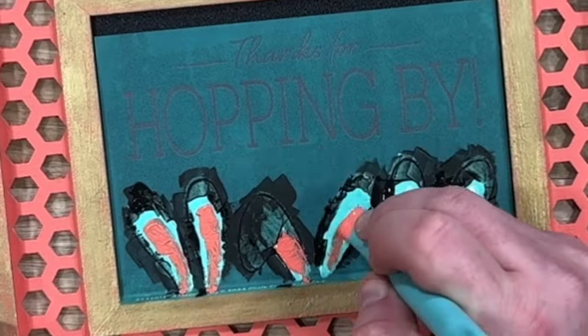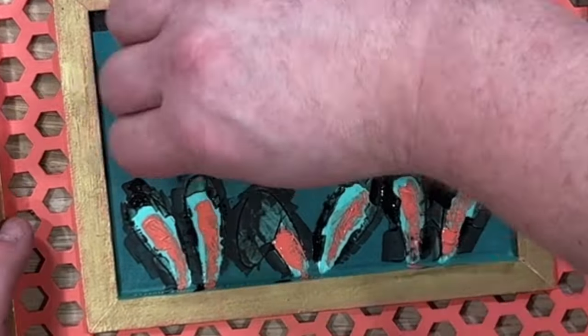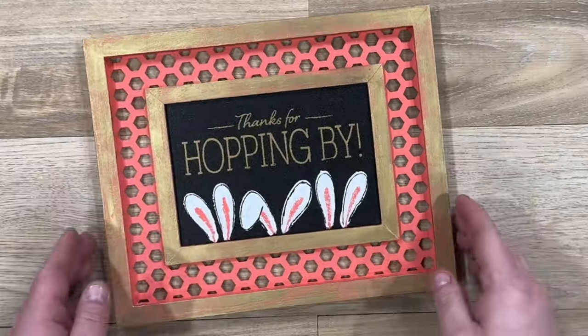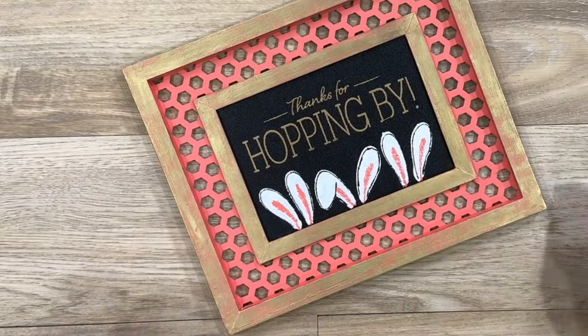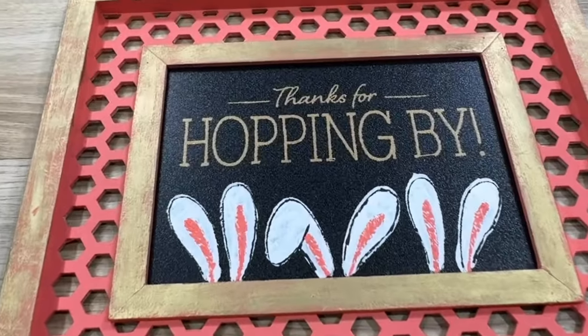Let's grab our guava paste that we're using with our multi-tool and get inside there. We're going to finish this off with our nominee metallic gold paste — it is gorgeous and matches that frame perfectly. And just like that we have a beautiful cute spring project perfect for a gift or for your home. Thanks for hopping by and watching this video.